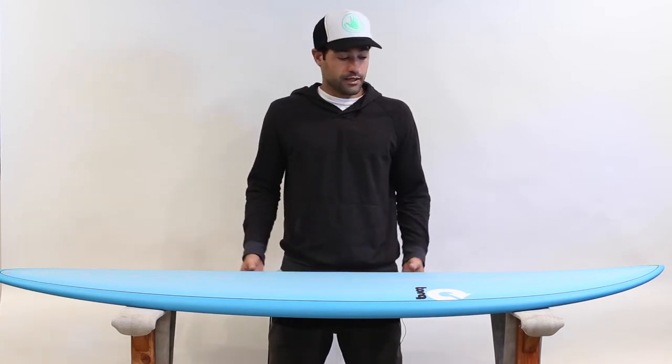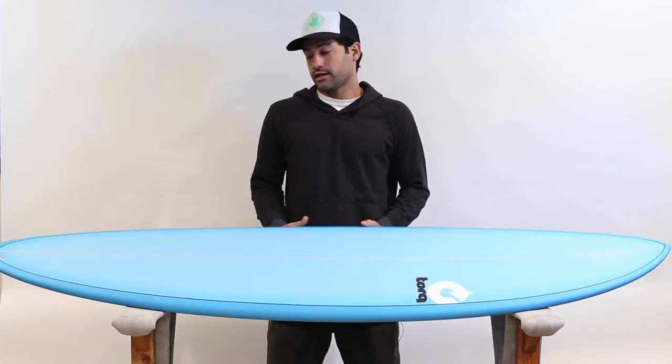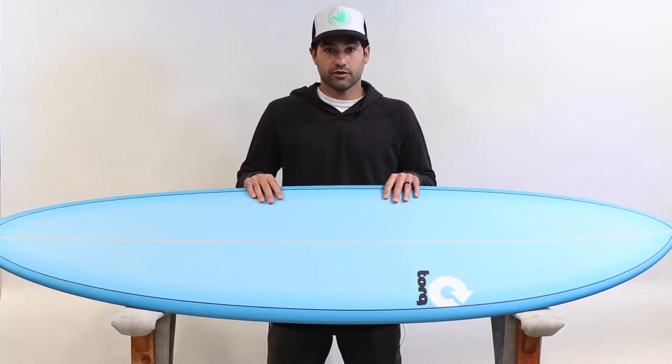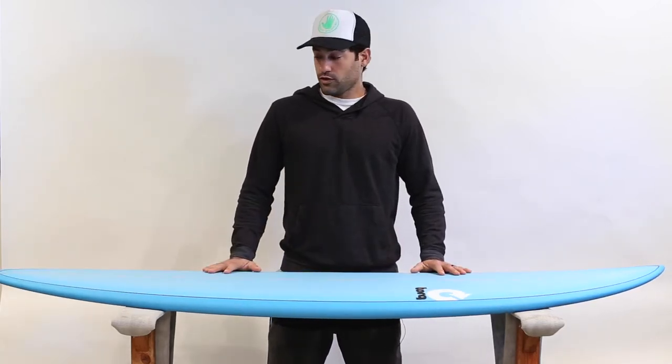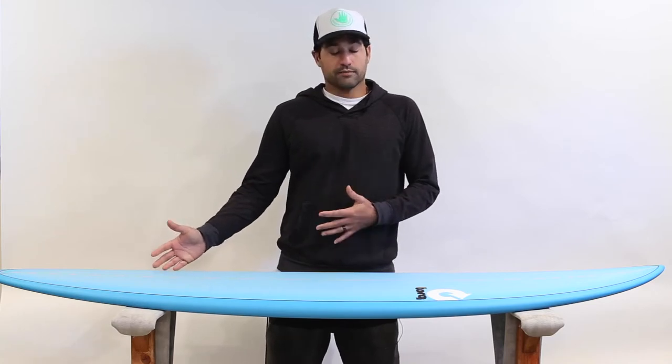Constructed in epoxy, it comes out really, really light. For a beginner or intermediate surfer, it would be a great board to have in your quiver. It comes in a variety of sizes, so from a short board to a long board size, you can always find the right range for you.